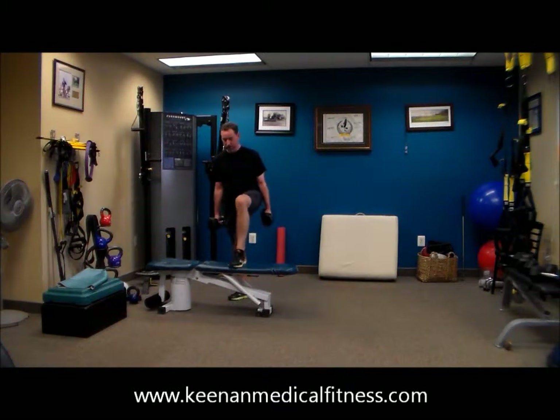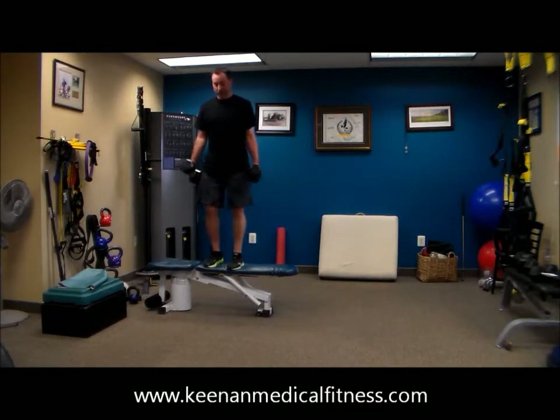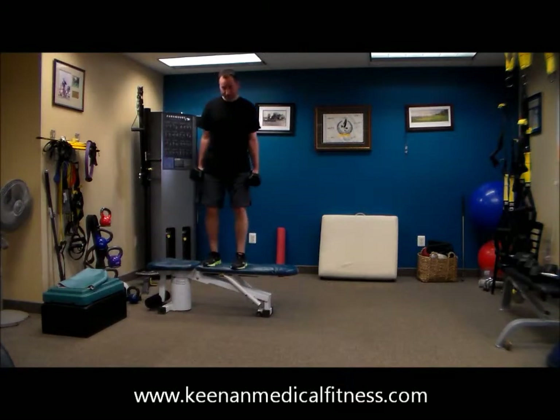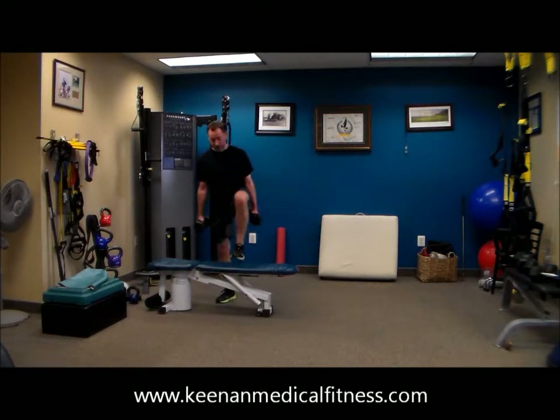20 seconds, 19, 18. 15 seconds, 14, 13. That's the way to work. 10, 9, 8, 7, 6, 5, 4, 3, 2.